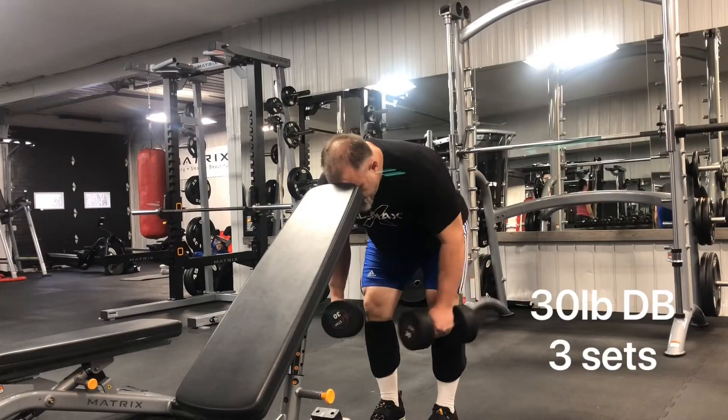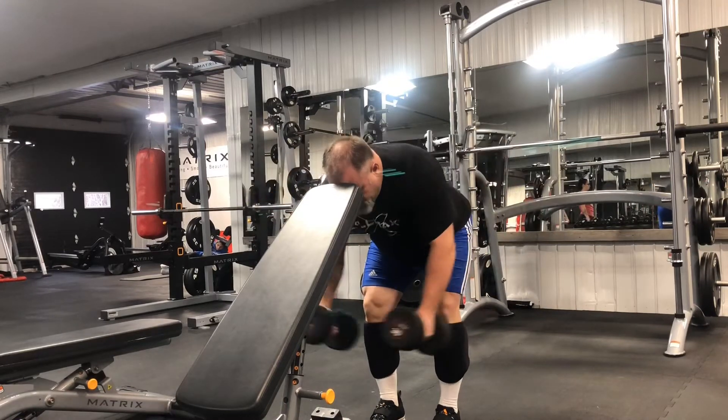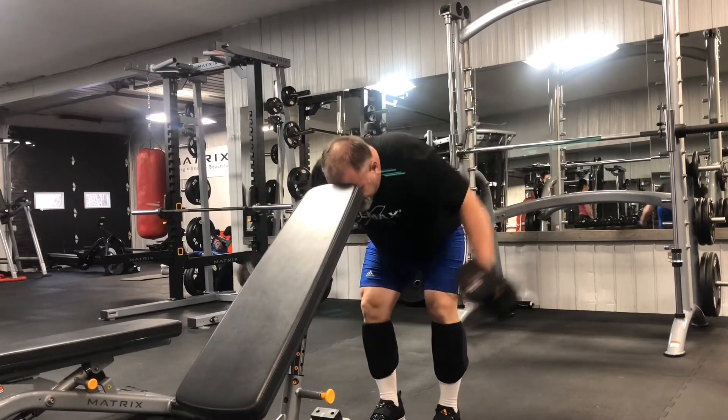Hey guys, Adam here, and welcome to episode 7 of The Ways. So Amanda and I tackled deadlifts and front squats as our main two lifts today.